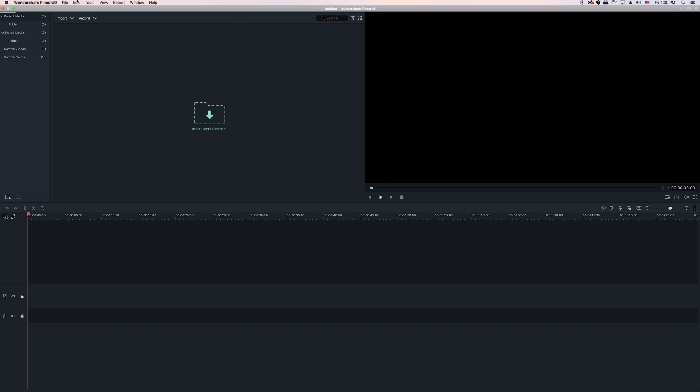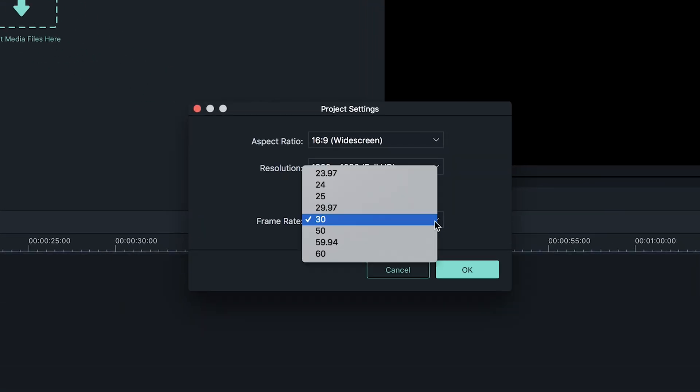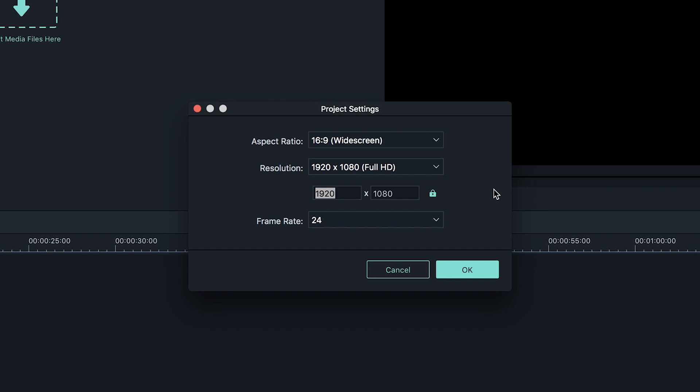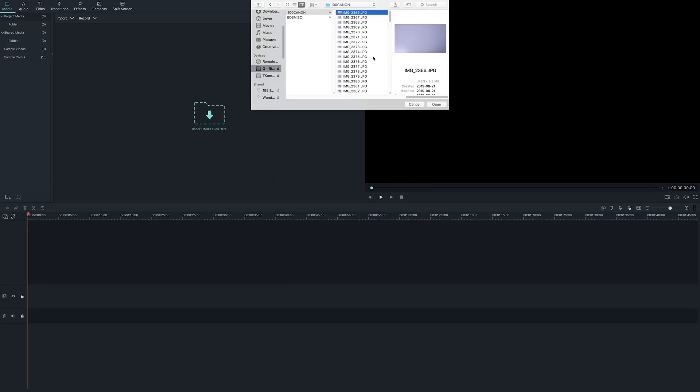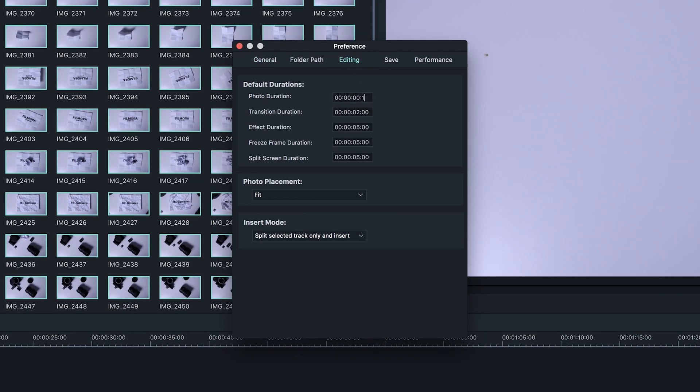For the sake of this tutorial, we're going to use 24 frames per second, however we did shoot our animation in 12 frames per second. To edit your stop motion animation in Filmora 9, first go to the project settings and make sure it's set to the frame rate you shot. Since our animation isn't in the default selections, we'll pick 24 frames per second. Now import your photos, go into preferences, and under the editing tab change the photo duration to 0.02 — this makes each photo one frame length. Since we shot at 12 frames per second, which is half of 24, we set the photo duration to 0.04.